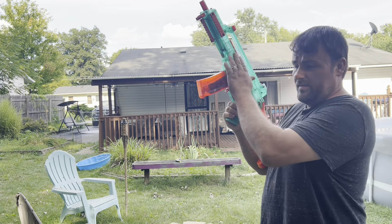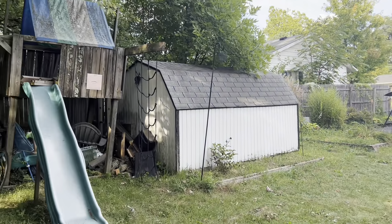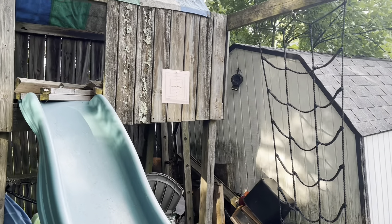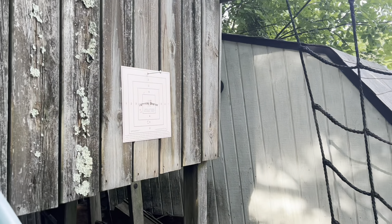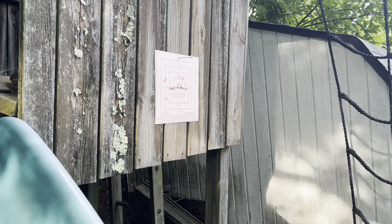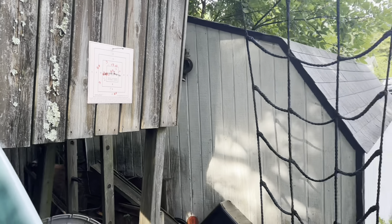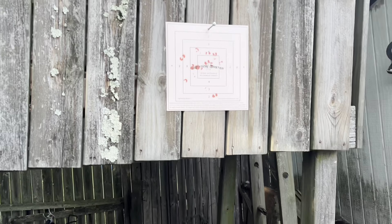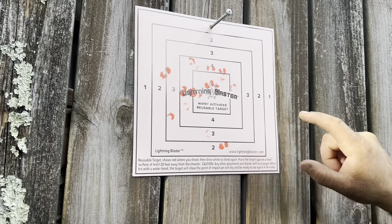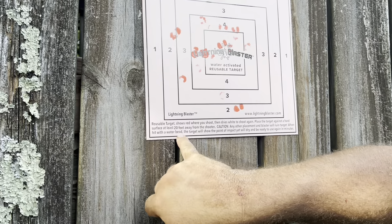We're going to go ahead and shoot with the factory battery. We're going to start in single fire mode — one notch down to single fire — and we're going to try to hit that target. There we go, we're primed now finally. That is fairly accurate. They're turning a little, they're splattering. I love the way this paper shows where you hit when it gets wet. Place target on a hard surface, at least 20 feet away.